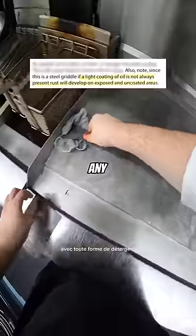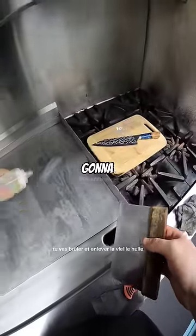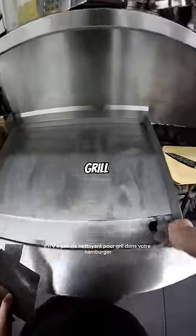Every time the flat top is cleaned with any form of detergent, the flat top needs to be re-seasoned. When you heat it up in the morning, you're going to burn off and remove the old oil and put a fresh coat on. So rest assured, there's no grill cleaner in your burger.